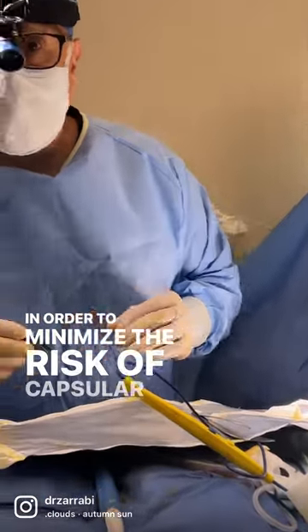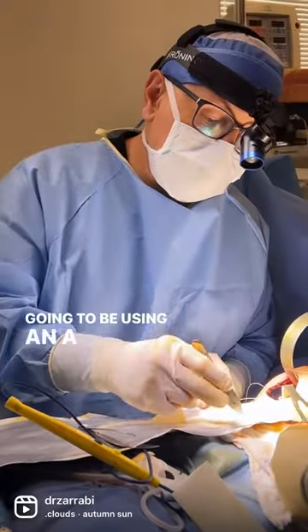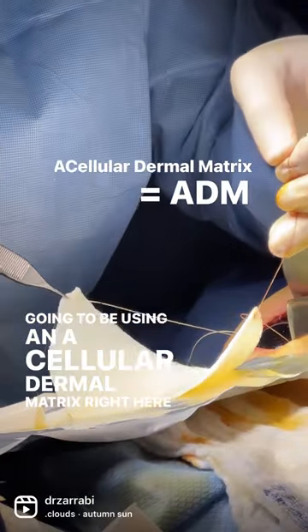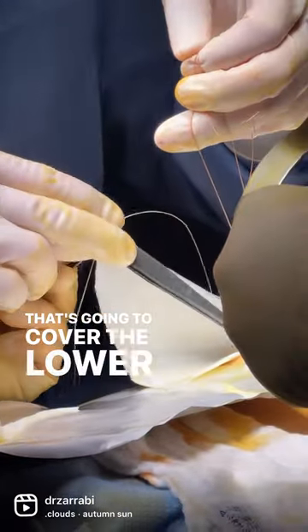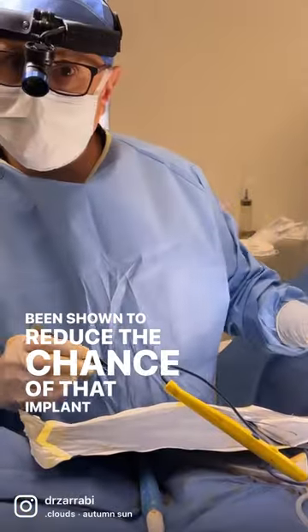In order to minimize the risk of capsule contracture — because that's what we're dealing with on this right side — we're going to be using an acellular dermal matrix right here that's going to cover the lower half of the implant, and has been shown to reduce the chance of that implant getting hard.